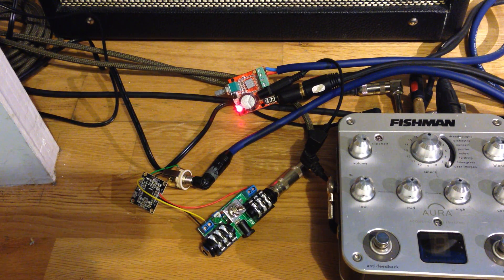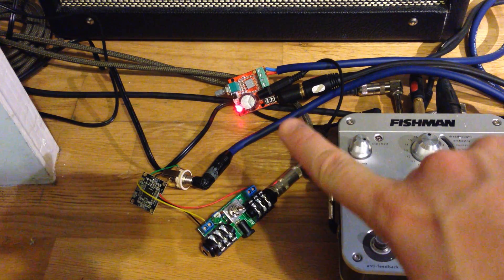Here is the guitar going straight into this board. As you can hear, there's not much hum on this one — there's more hum on the next one, but you'll hear that later. Here's where the clean boost is engaged. It's got a bit of treble boost as well, because the treble is a bit lacking on that one.